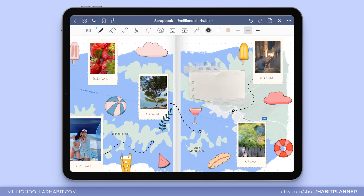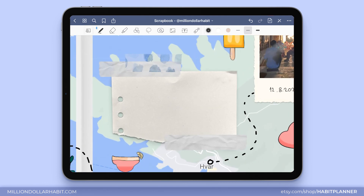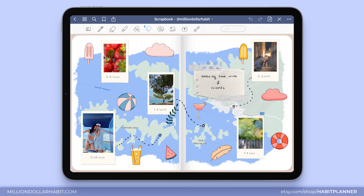I'm switching the pen to the brush pen and I'm going to add some text on top of the paper. And there we go, all done! I hope I've convinced you to give digital scrapbooking a try and I hope you liked this video. I will see you next week. Bye!